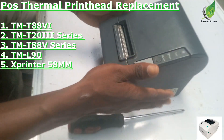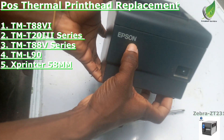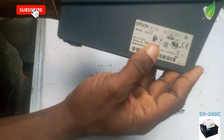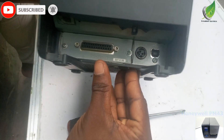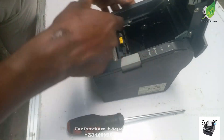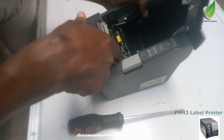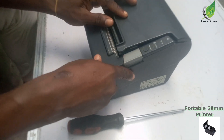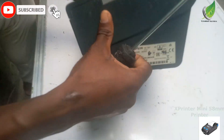Hello, this is an Epson thermal printer and I'm going to be showing you how to replace the printhead. The model of this one is TM-IV, as you can see, and this has a serial port and a USB port also. I would like you to like and subscribe to the channel. I have great videos on how to fix a whole lot of office equipment.